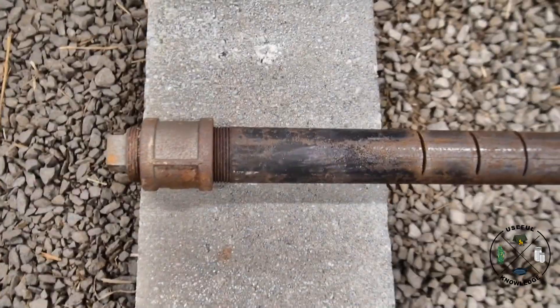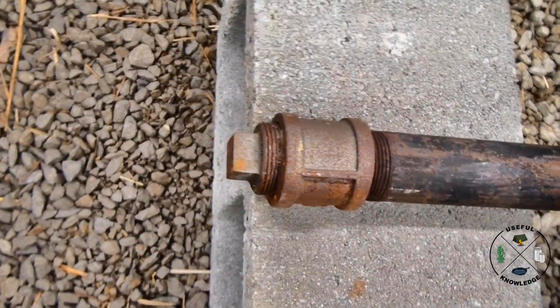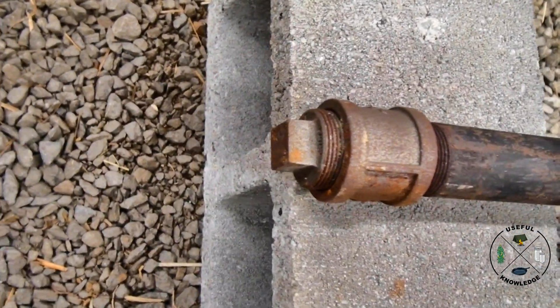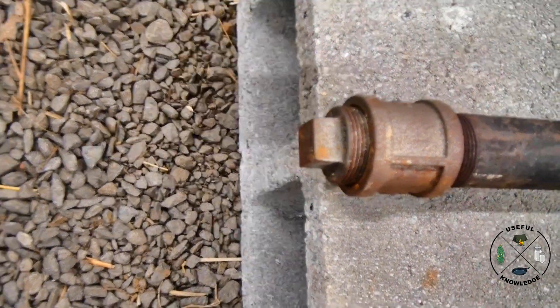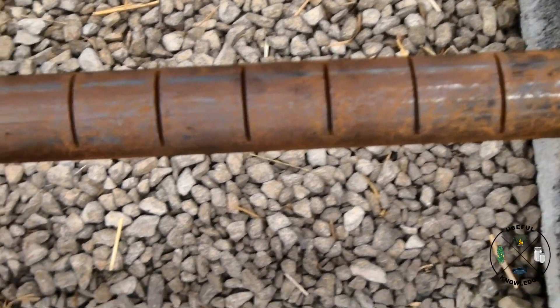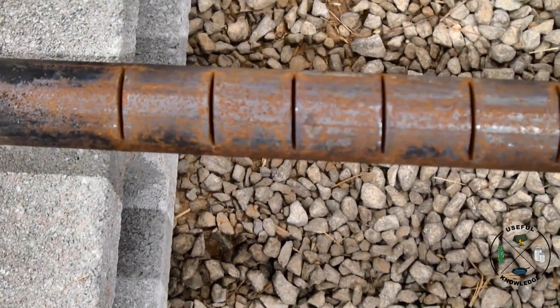Now, for the cap — on my other video I used just a regular end cap. However, I found that once these get hot you can hardly get that cap off. So what I did is I put a coupling on and put a plug in there — you can absolutely get that thing out.